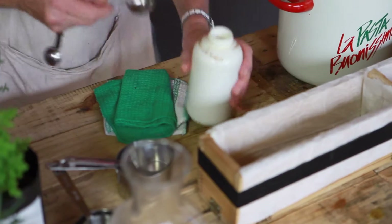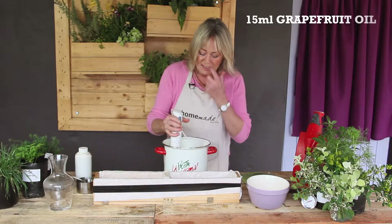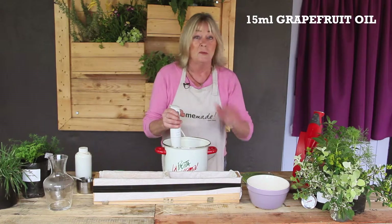Now I'm going to put in about 15 ml of grapefruit essential oil. You can put in any essential oil you like. Then I'm going to whizz it in quickly and pour it in the mold, and then we're done.